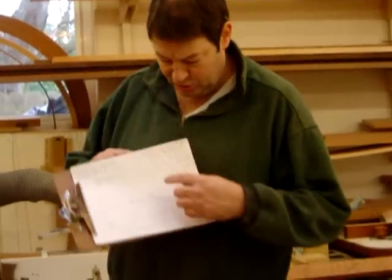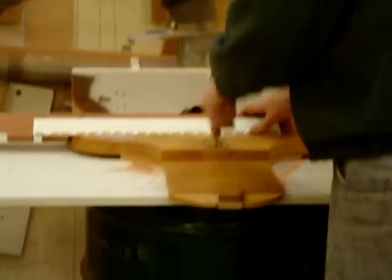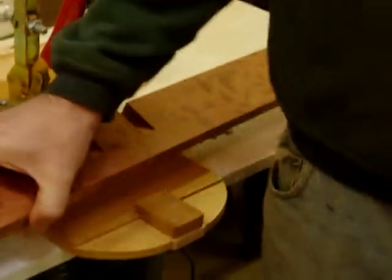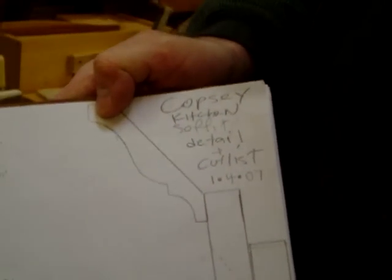Good morning. Today we're making dental molding that's part of a three-stage crown. This is the dental piece that goes in here. When I cut the dental molding, I like to put a slope in it so that it matches the crown molding. You can see how this is sloped here and that complements the slope of the crown molding, so it makes a nice dental mold.